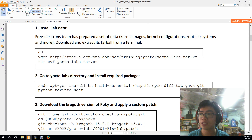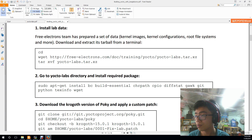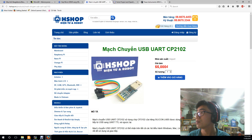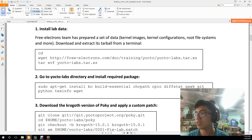The next step is to install the lab data. This lab data is part of Free Electron or Yocto's sources. It contains the BeagleBone layer so that you could easily build Yocto for BeagleBone. Download it here.